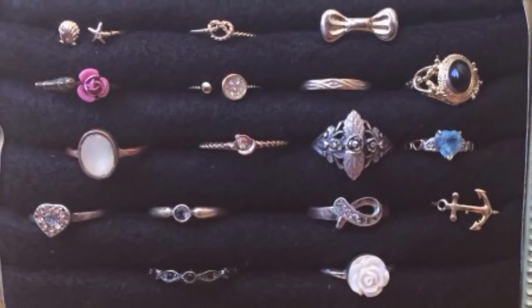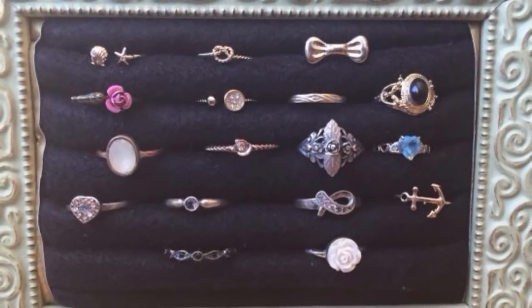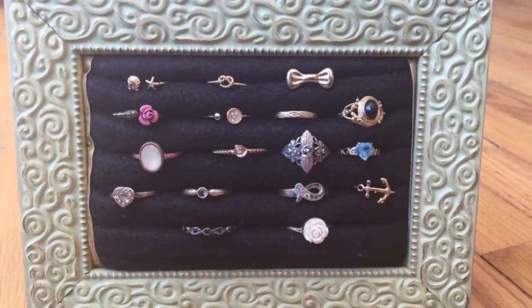Hi guys! So I've been trying to find a cute way to display my rings and my other jewelry. I was looking online and I found how to do this super cute picture frame ring holder. If you guys want to see how I did it, keep on watching.